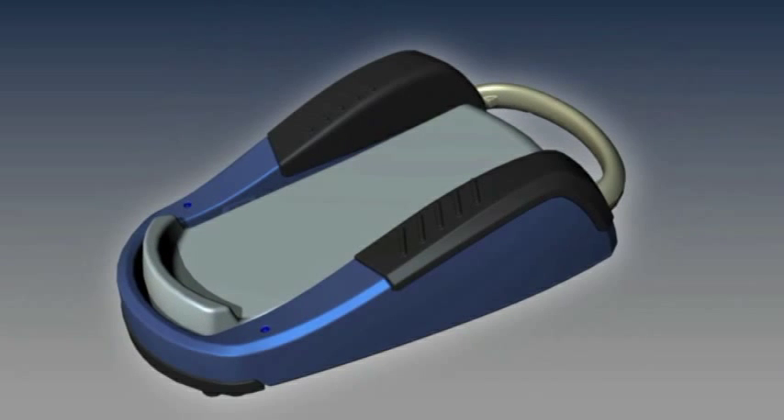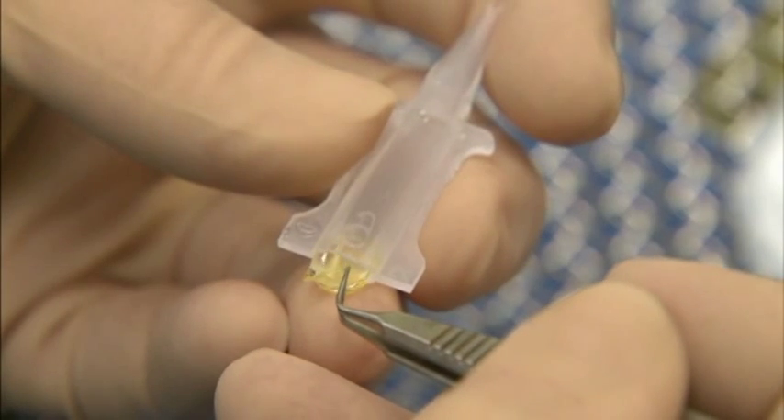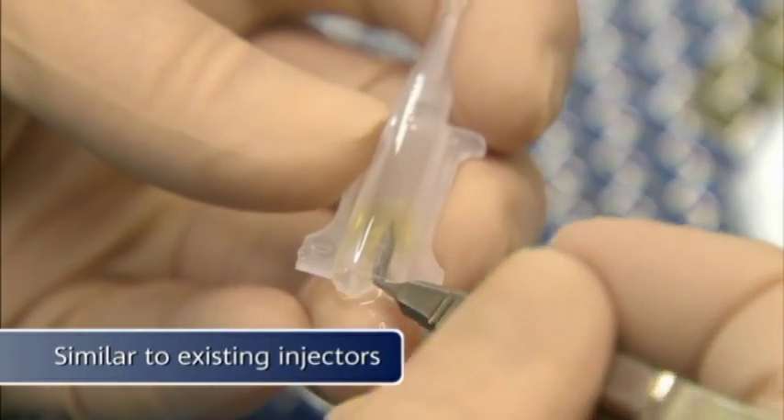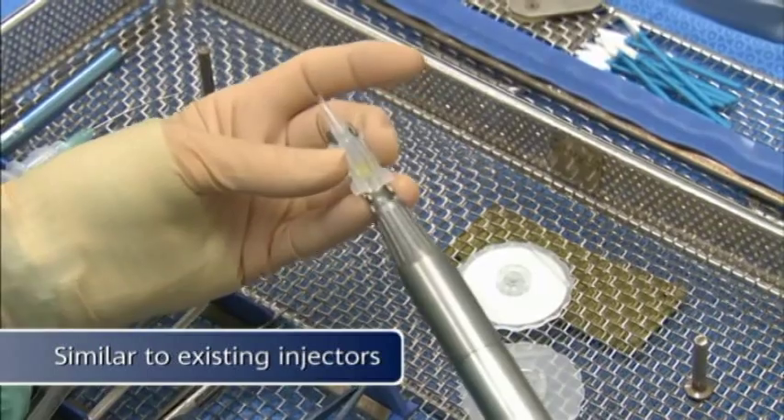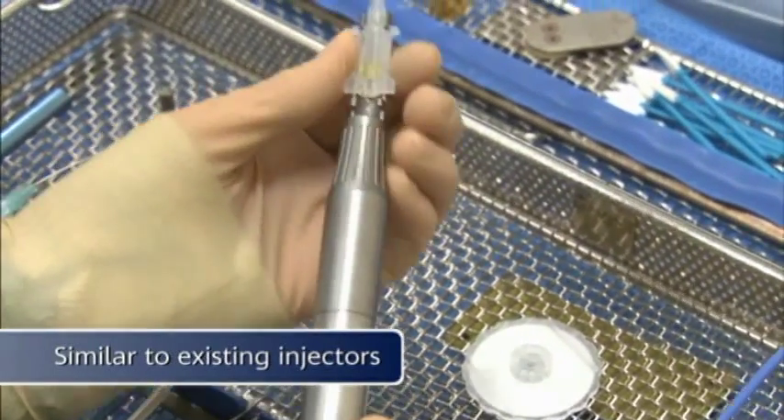Using the Infinity foot switch, AutoCert helps ensure that loading the IOL into the cartridge is similar to existing twist or syringe type injectors. Loading the cartridge into the handpiece also remains the same.